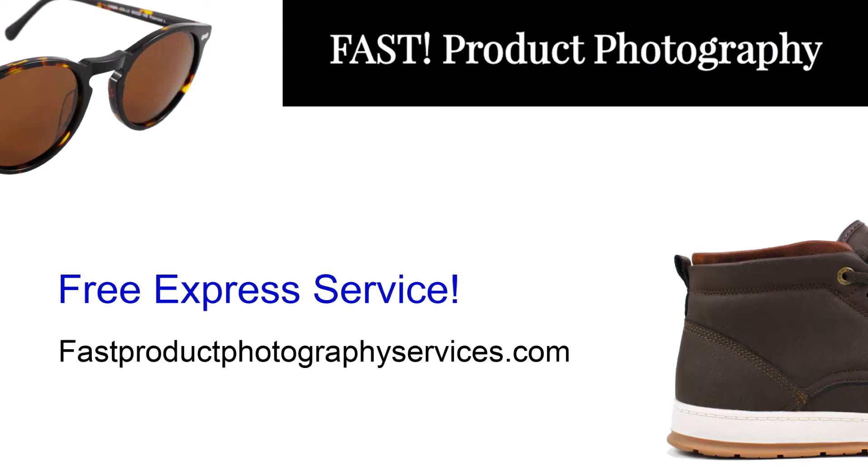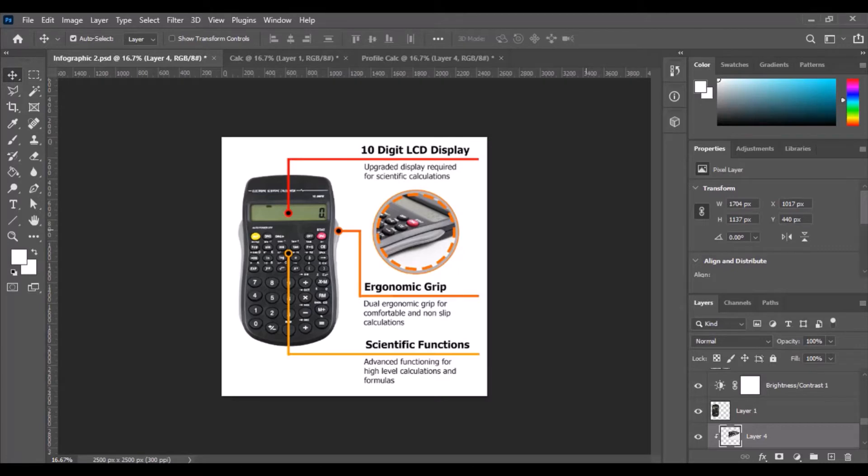Hey everyone, Steve from Fast Product Photography Services here. After you finish this video, if you need any product photos taken for your Amazon products or really anything e-commerce, come visit us at Fast Product Photography using the link in the description. All right, today we're going to learn how to make a very simple infographic.